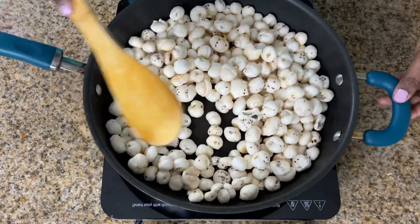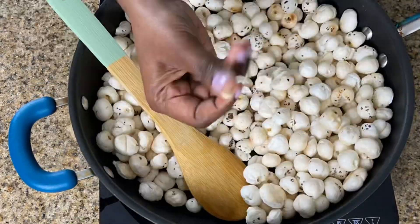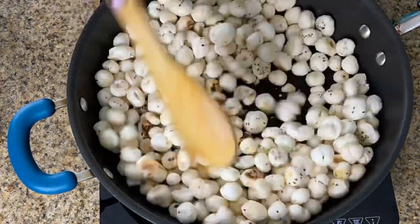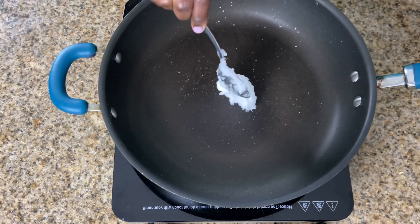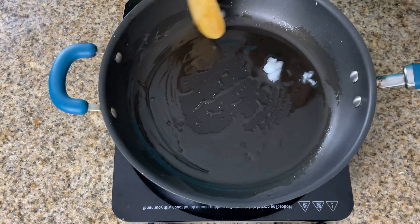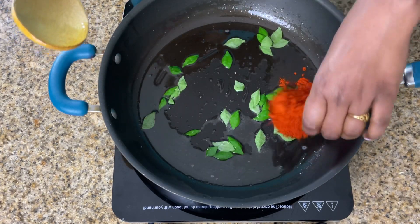Begin by dry roasting the fox nuts to make them crispy. I roasted the fox nuts in batches to avoid spilling. Once you see the fox nuts slightly brown, you can test by popping one — it should be crunchy. Transfer the roasted fox nuts into a deep container.